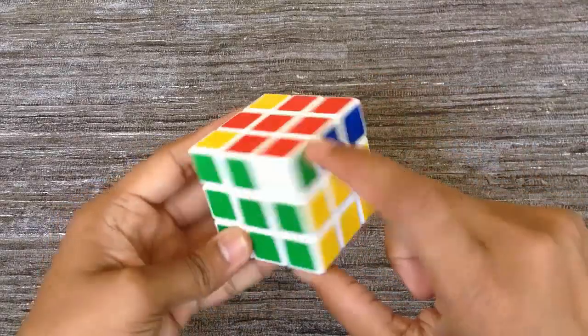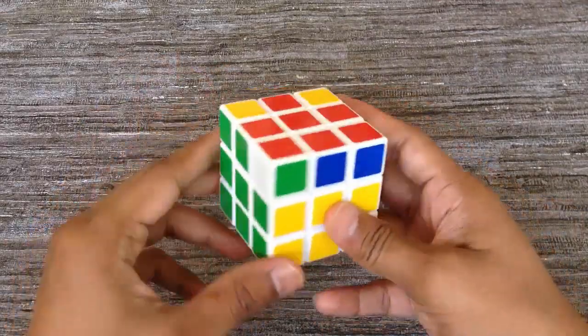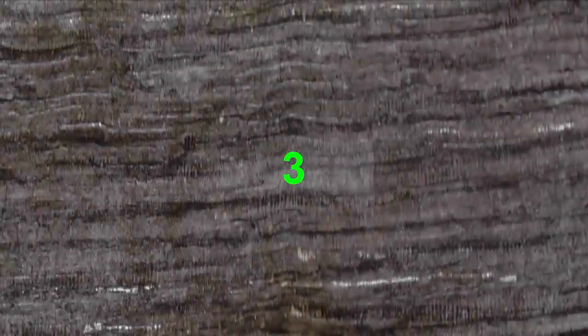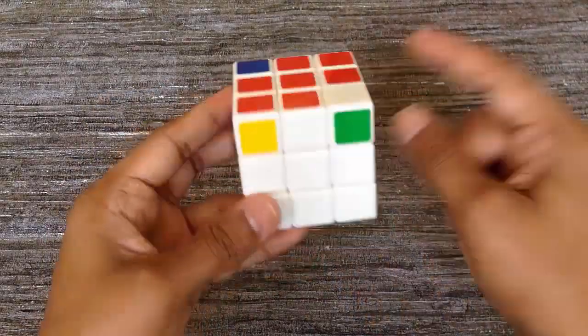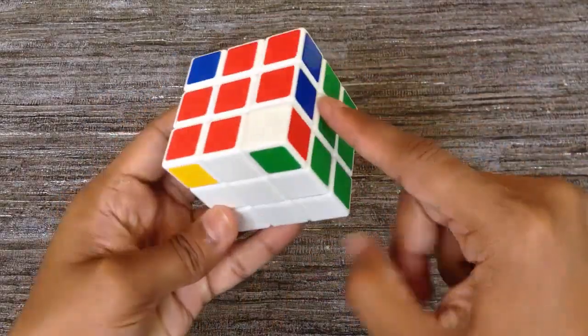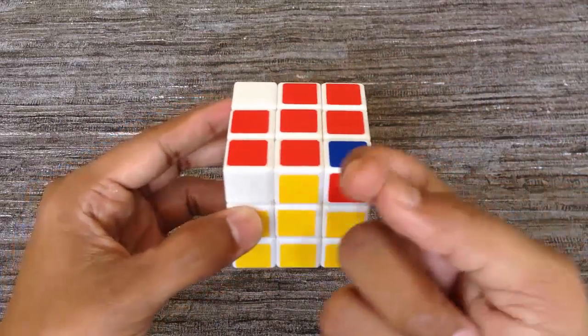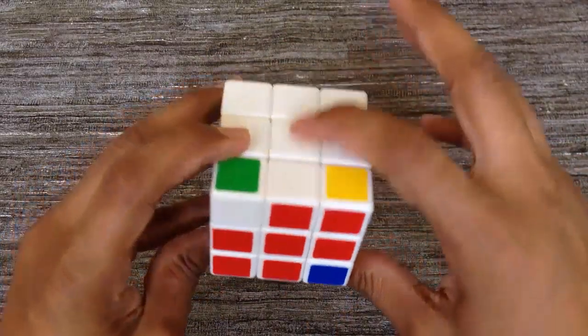Once we make the plus, we may find one side match — in this situation, hold the cube where the matched side is facing your side. Another case is once we make the plus and find two sides matched but opposite each other — in this situation, hold the cube where one matched side is facing your side and the other goes to the back.